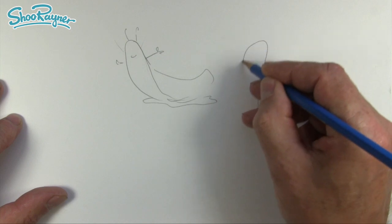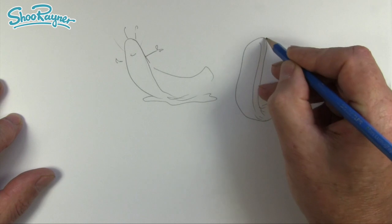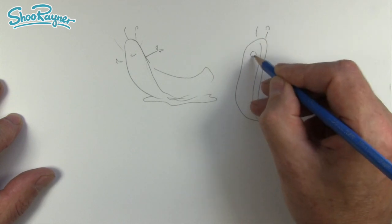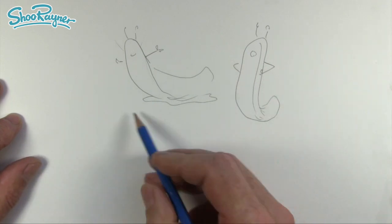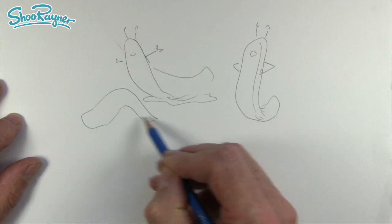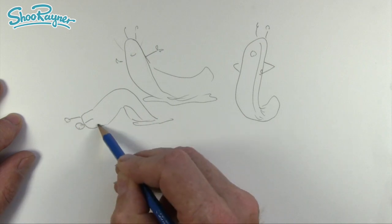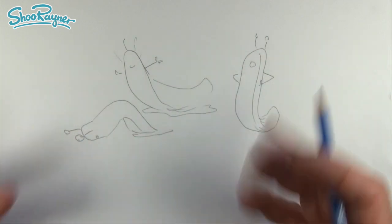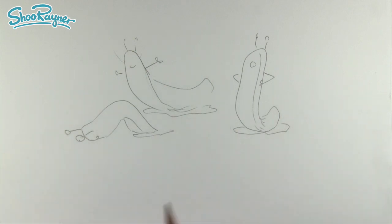Then a bit of slime around like that, and you can turn it into different expressions — hands on hips, that kind of thing — sort of looking down. So it's learning how to draw this very simple shape, a very simple character in different human stances, and to turn it from just being a slug into a character.